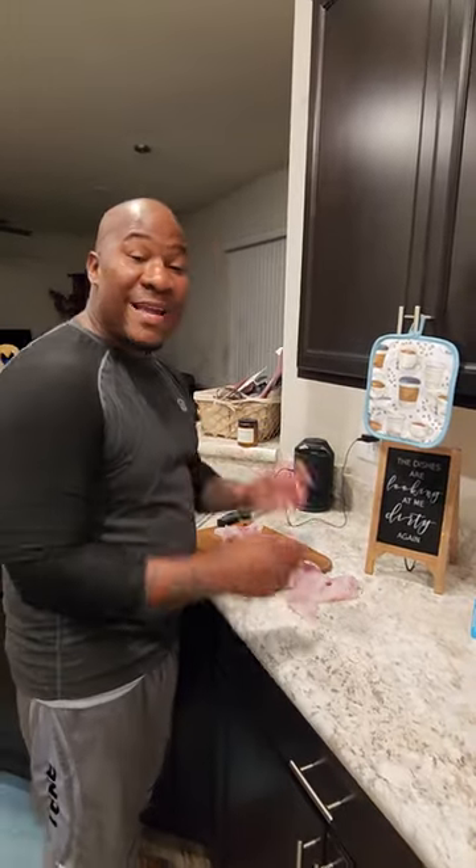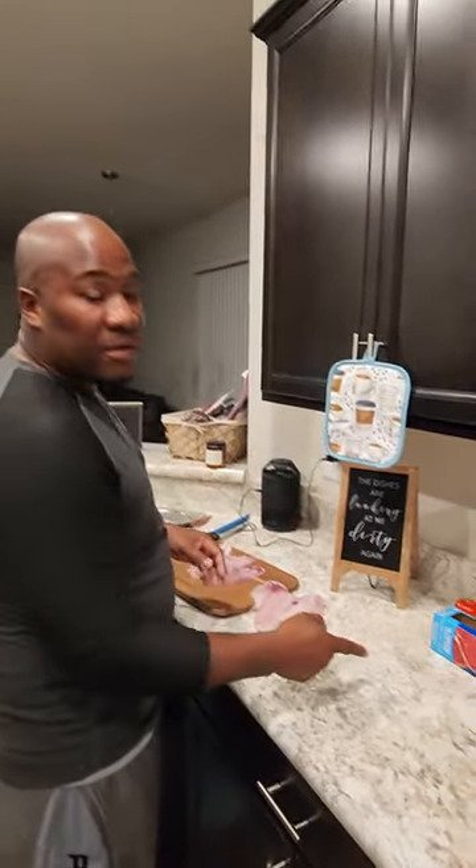Hey, welcome to another episode of Fish in Florida. Today we're going to be talking about freezing your catch.